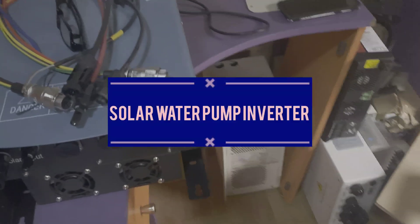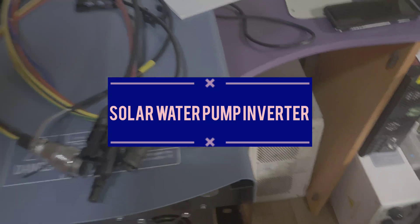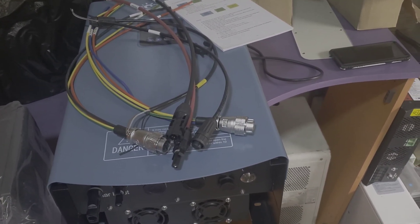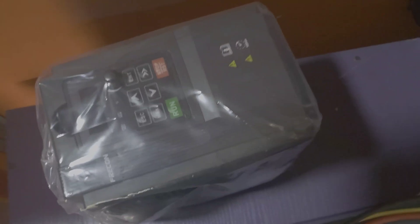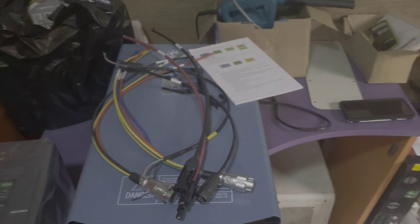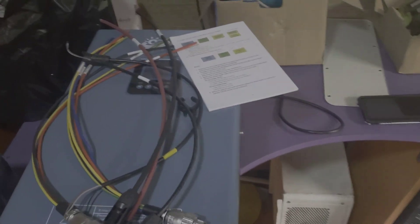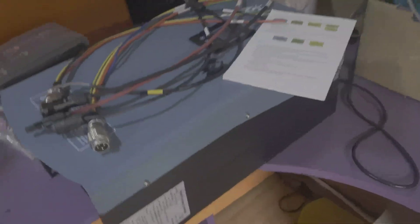Hello YouTube, this is Dr. Solar coming to you from Lagos, Nigeria. Today I have two products to show you. This is a water pump inverter, and this really big one is also a water pump inverter. You can see this one is IP65 rated.